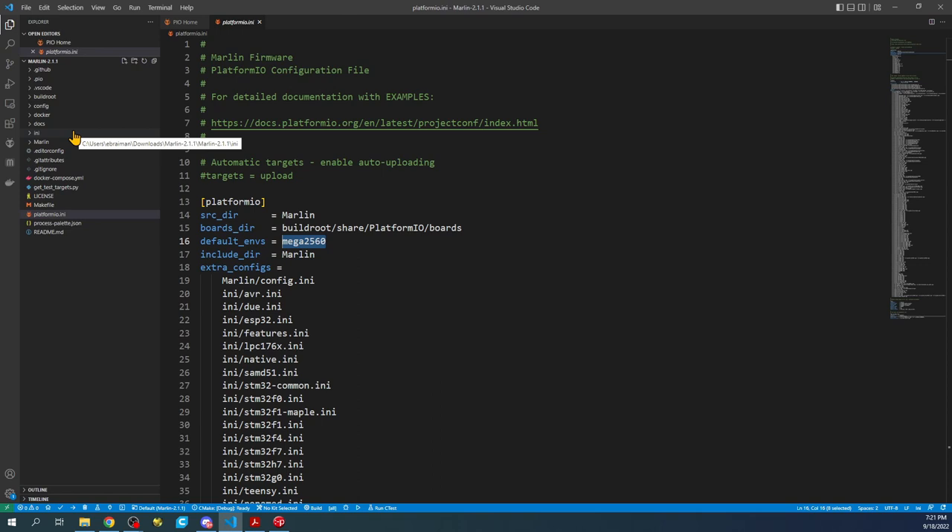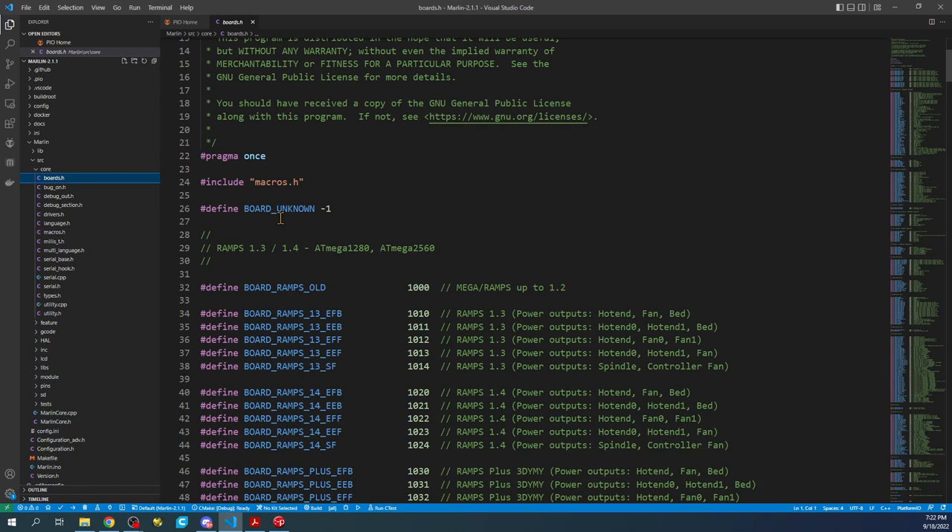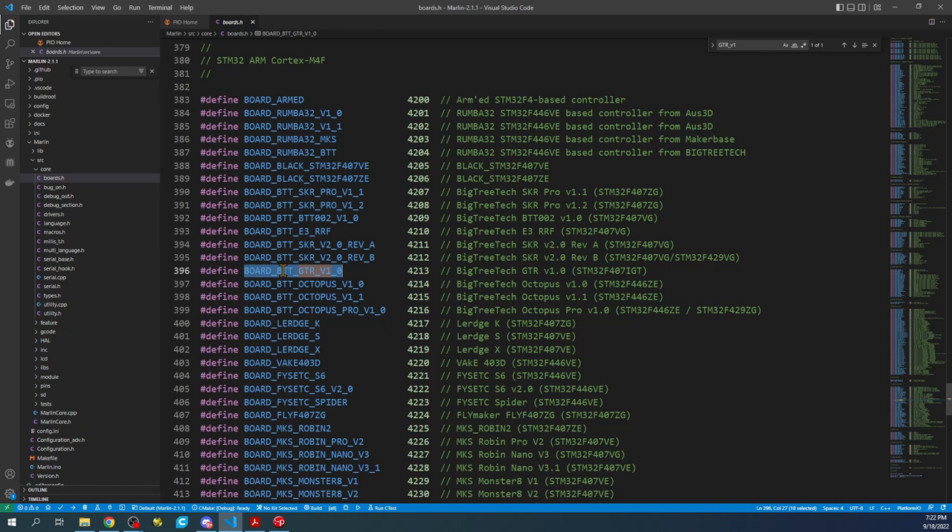Our PlatformIO is currently defaulted to the Mega 2560, but we need to set up our environment. Go to the Marlin folder, then the source folder, then the core folder, then boards.h. All boards that work with Marlin will be listed here. Do a Ctrl+F and search for GTR_V1 to find the board type. Right click and copy this. Note the actual chipset type — that's the big black chip in the center of your board.